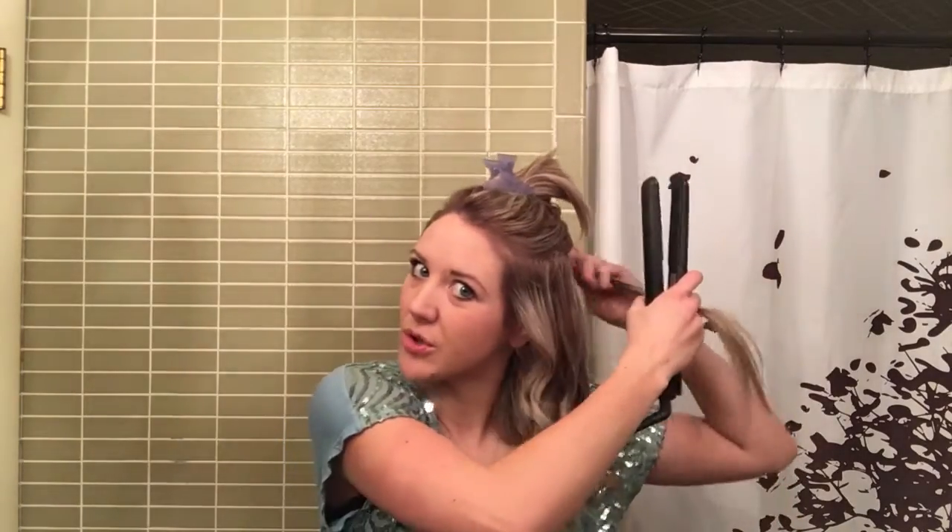If your hair is shorter than this, by all means you can still do this. I've done this to my hair for years — I feel like I've been growing my hair out for ten years — but you can definitely do it when your hair is shorter.